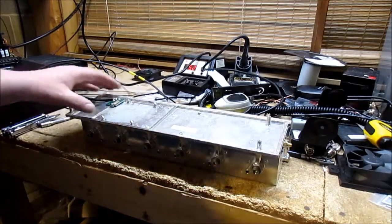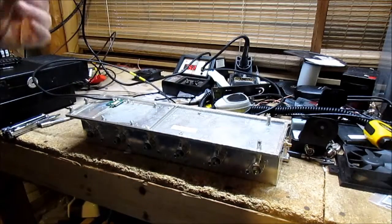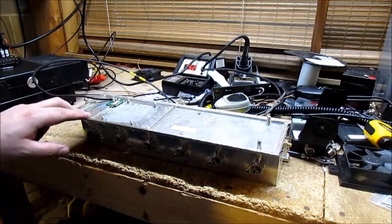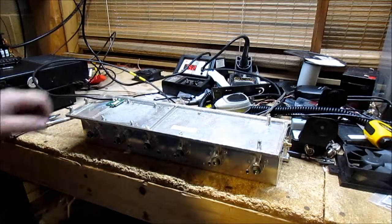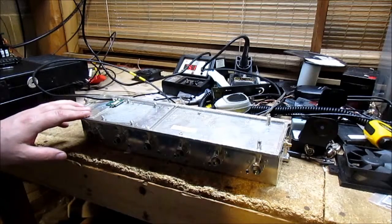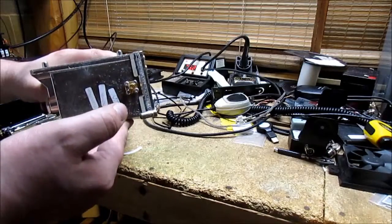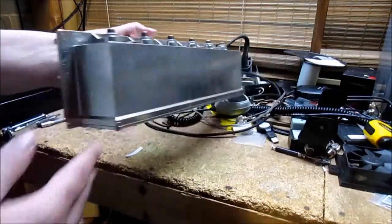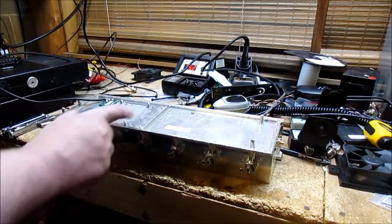Anyway, it originally comes with a preamp board here — oh, I knocked that out. You don't actually need this anymore; this is an RF gasket. So there's a board here that is the preamplifier for the front end, to amplify the signal before it hits the front end. It has an SMA connector over here, which is easily adapted to. But there's no other connector on the other side — where you have to actually access it is on the board that goes here.